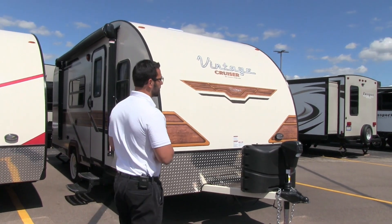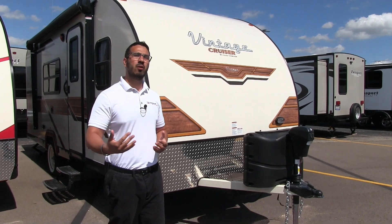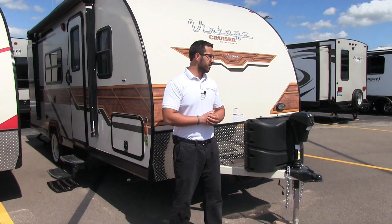If you're not familiar with the Vintage Cruiser, one of the things I love about it is it gives you that vintage look and feel, but it has all the modern amenities to make camping nice and easy for you. So let's go ahead and talk about some of those features on the outside.